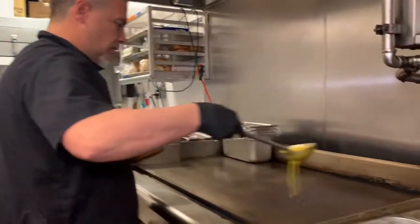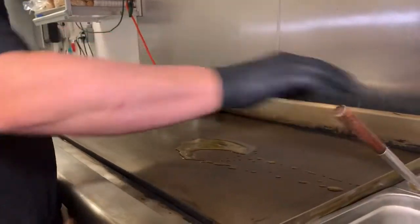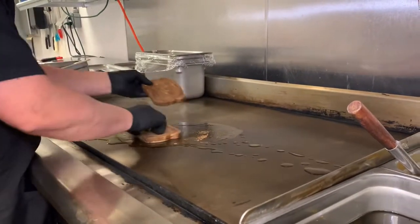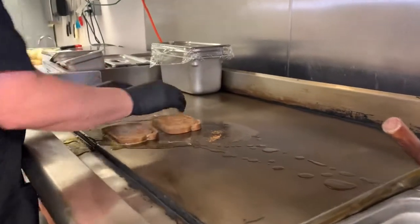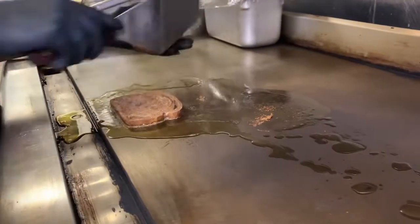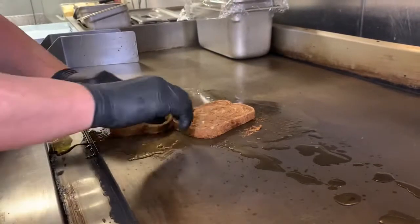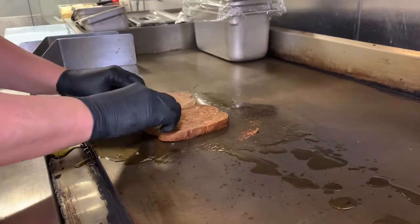So we're going to take our butter. Remember, turn it around, get it in there nicely. It's sticking — if it sticks, use your spatula, okay? We're going to get that in there.